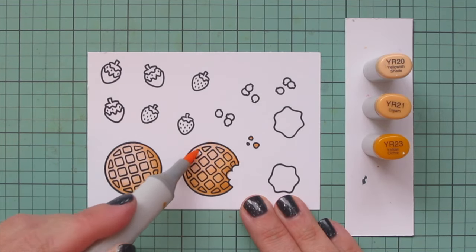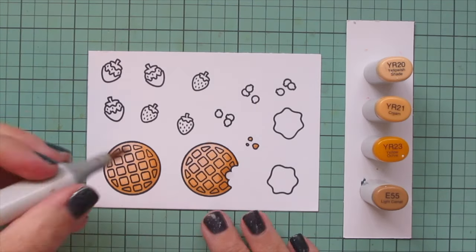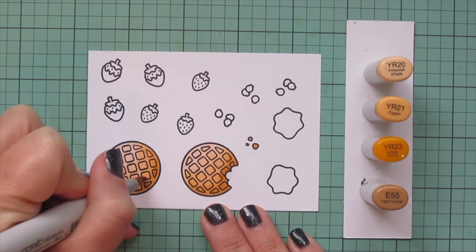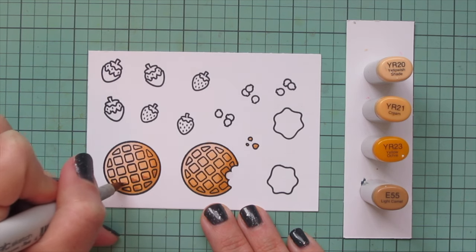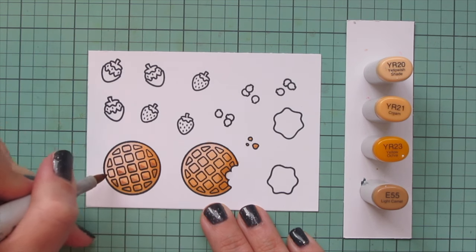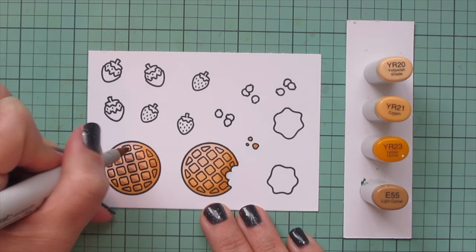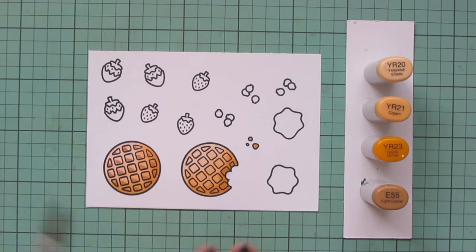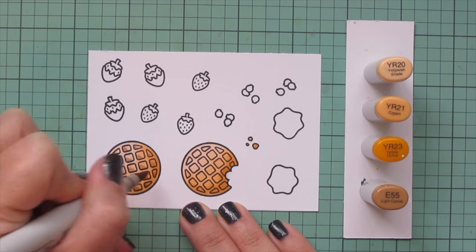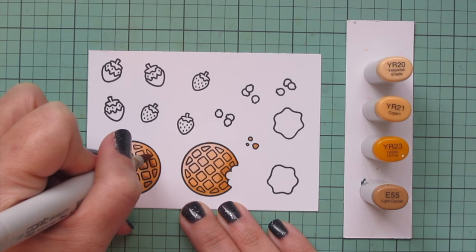Then I'm using YR20 for a nice highlight at the top. I'm going to add in E55 to this combo and start adding a little shading down in the bottom left corner of each of those little squares to make them look extra toasty. Adding a little extra shadow into the corners makes those little squares look recessed, as they would be on a traditional Belgian waffle.